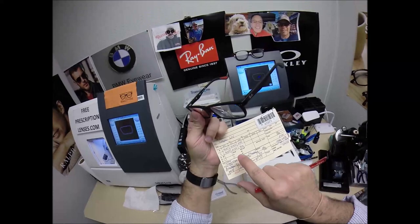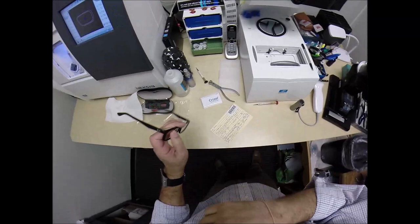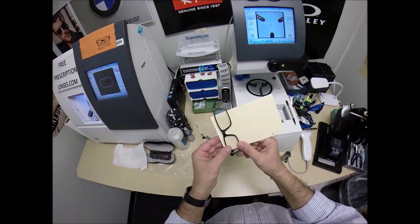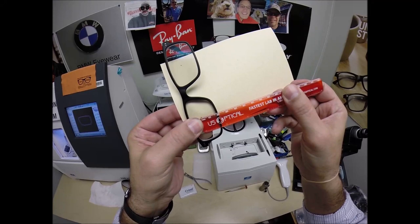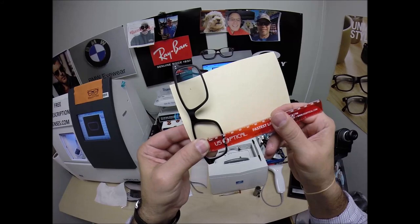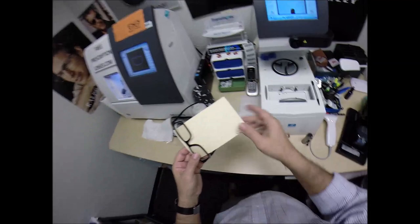Let me check the optical center height. I think it was 18 — 18 it is. I'm stubborn, I stick with things. 18 millimeters to the middle of the center of the frame — not to the very bottom of the lens, but to the middle of the frame itself. Because there is a bevel into the frame, that's where the bottom of the lens is actually at. We're at 18 there, we're at 18 there. That is cut perfectly.